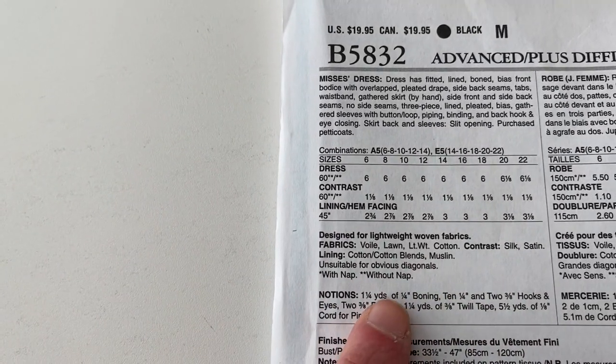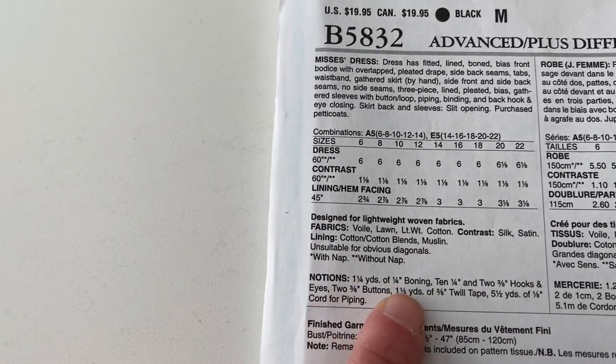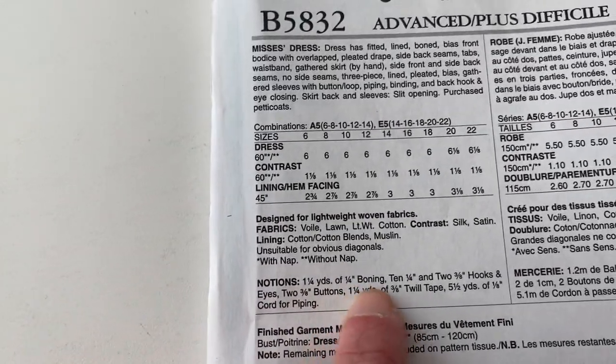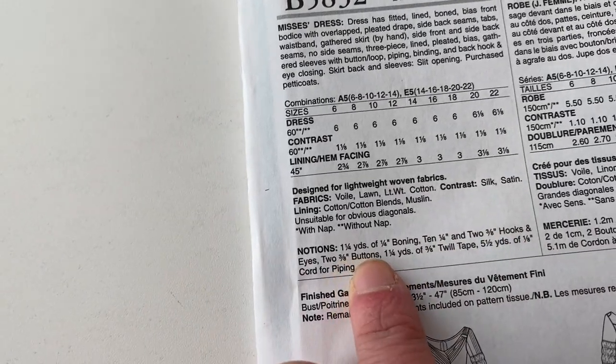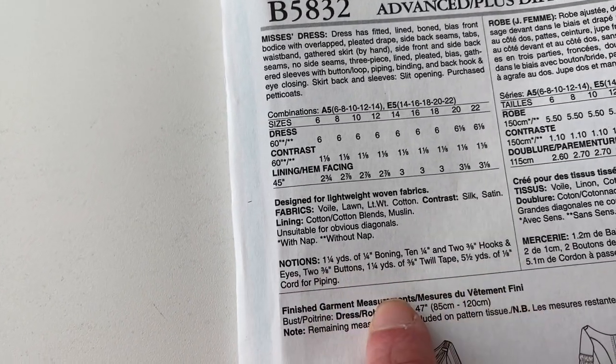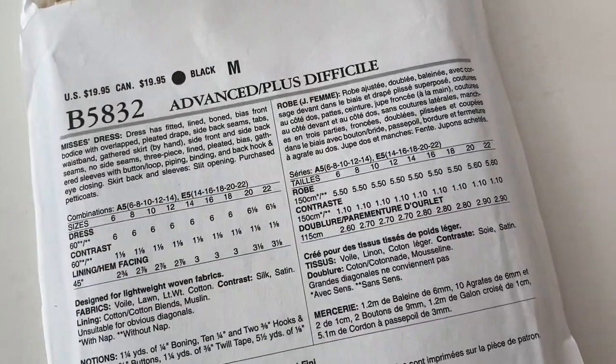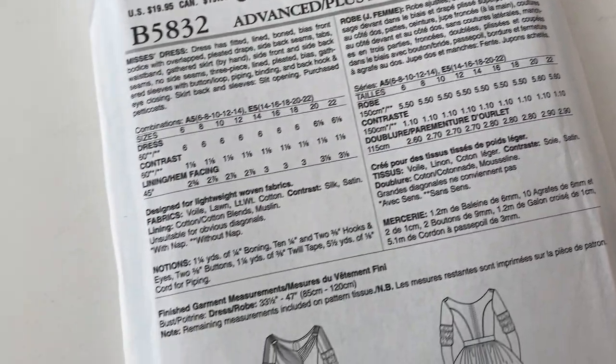Here are your notions and what it will say. So you need boning — they'll say one and one-fourth yards of one-fourth inch wide boning — and it gives all the details of what you need for buttons, twill tape, all that stuff. Up here is just a basic description of what the dress is, and then that side's in a different language, so I won't go over that.